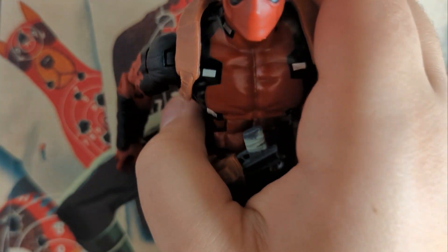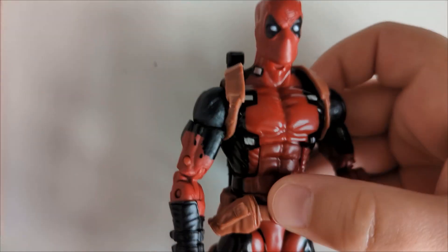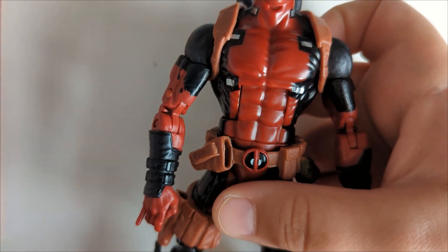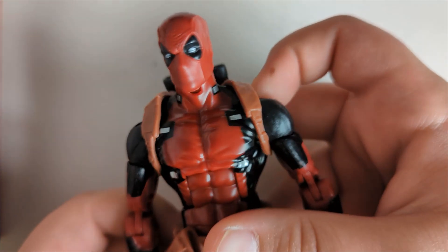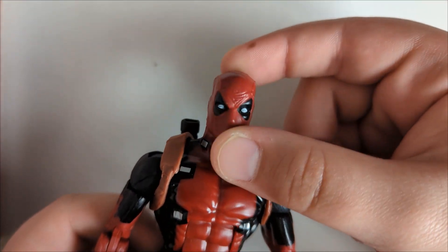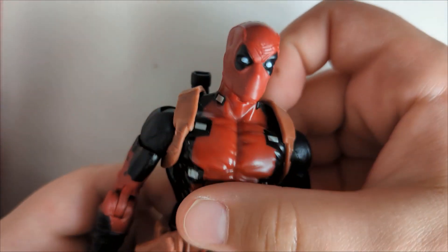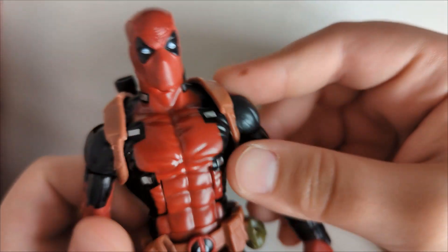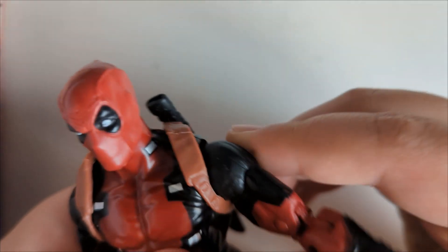Hello people of the internet, welcome back to a brand new video. Today I will be reviewing this Deadpool figure from the Marvel Legends Juggernaut Build-A-Figure wave. I'm trying a new way of reviewing, and if you like it, tell me down in the comments.